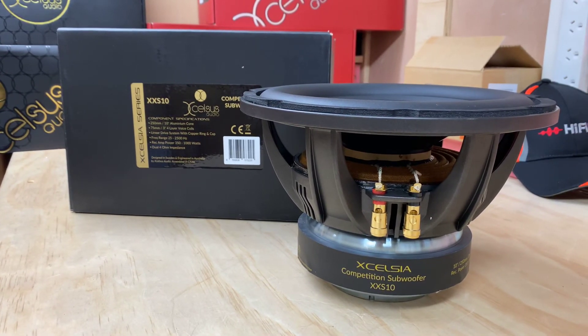These guys have certainly brought a nice range of products out and have seriously put some time into this. It's some very nice gear. So if you're looking for a competition 10, take a look at the Excelsis XX-S10 — it could be something to run, have a listen to, or get some information on.